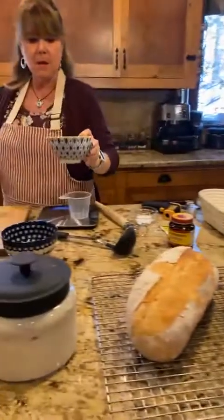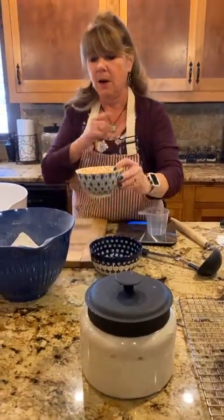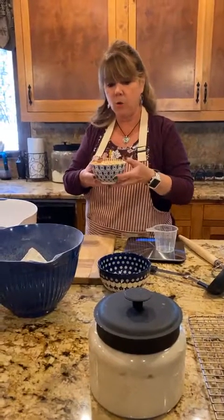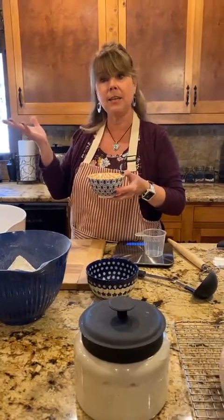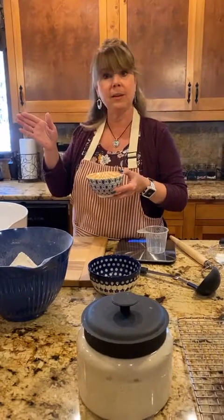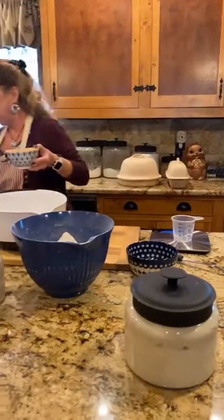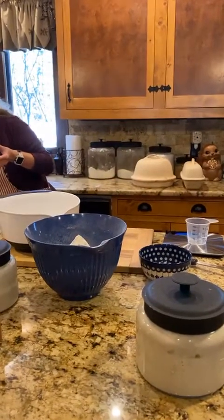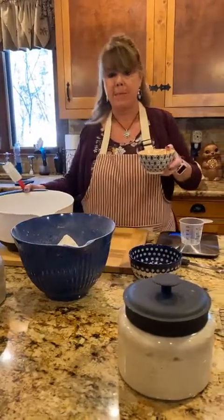Good places to keep things warm are in your microwave with the light on underneath, or in your oven with the light on, if your kitchen is cold. The temperature difference does help.